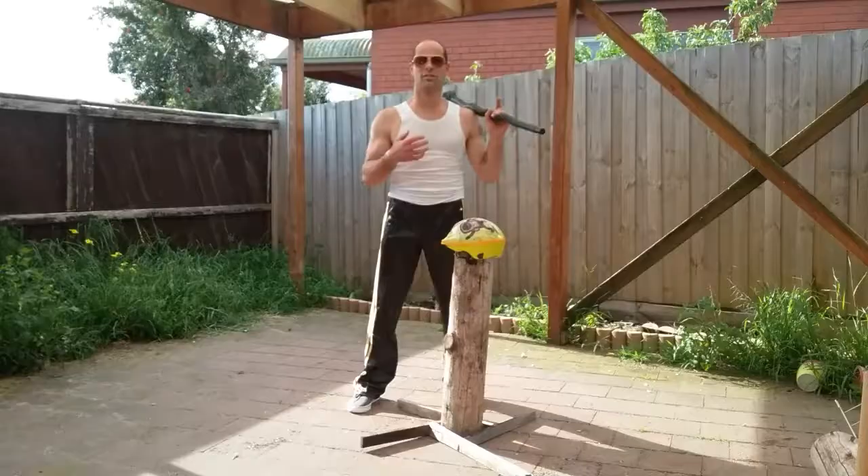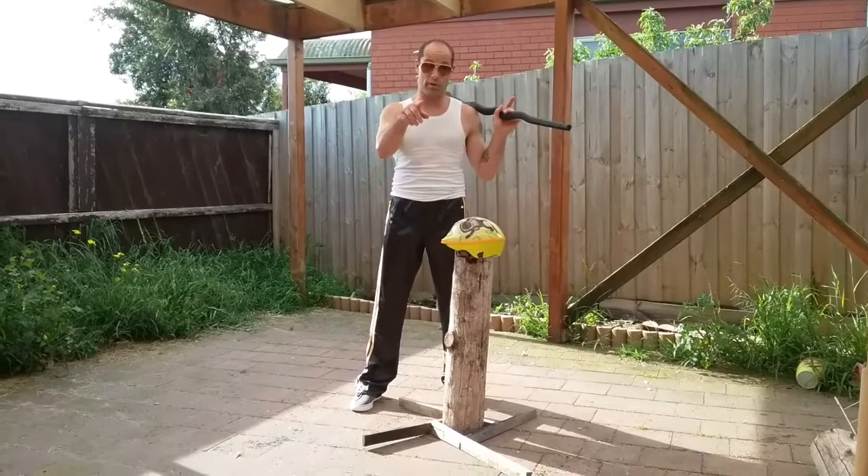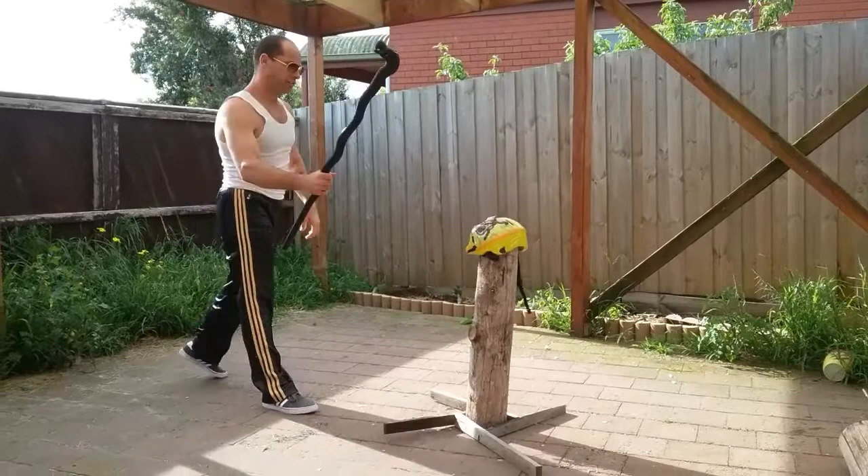Every now and again you get road rage at some cyclist who's not in the bike lane — speaking hypothetically, of course, only in Minecraft. Let's see how it goes. Yes, they're definitely going to have a headache after that.